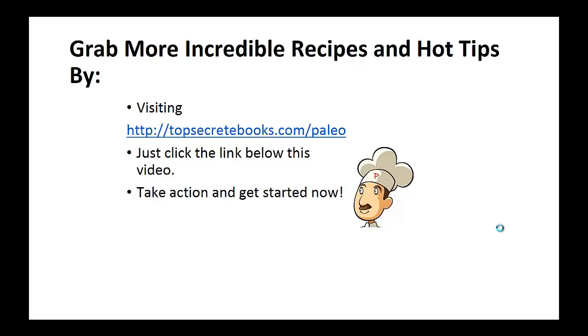If you enjoyed this video, then like the video and subscribe to my channel. If you'd like to learn more about the paleo diet so you can experience improved sugar control and weight loss, then click the link below the video, take action and go check it out. Again, click the link below, take action and go check out the page there. Let me know.